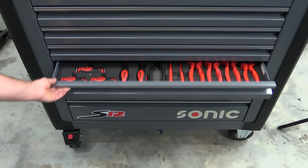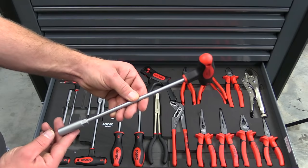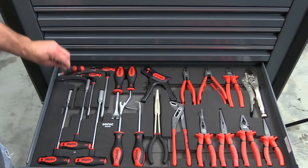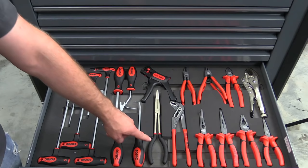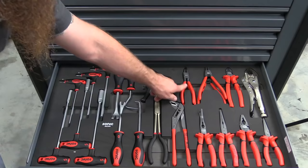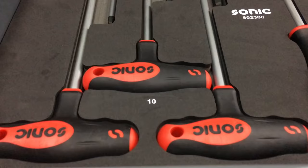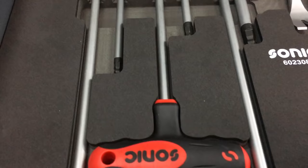Drawer number five is our pliers drawer. We have trim clip tools and picks. And then we have something pretty unique that wasn't in the other box: T-handles. This is a 10mm T-handle, which I'm pretty excited to use. We have T-handle allens — standard on one side and ball end on the other. Longer needle nose pliers with a curved tip, wire strippers, circlip pliers — those are double stacked. Wire cutters, vise grips, and a series of shorter pliers along the right front corner. The plier, chisel, pick, and T-handle drawer comes in at 23 total pieces.